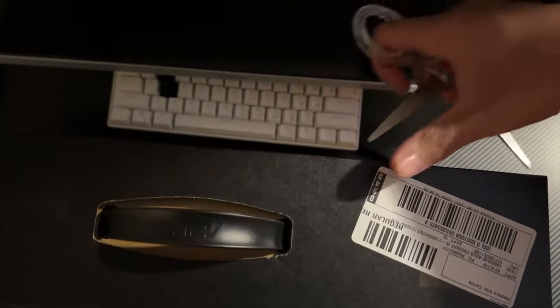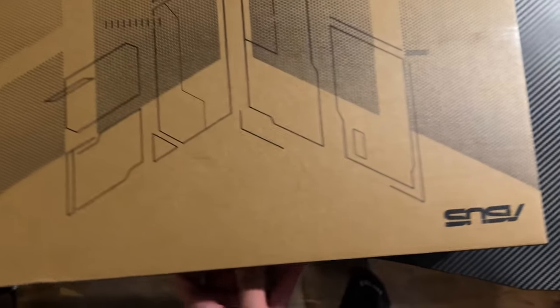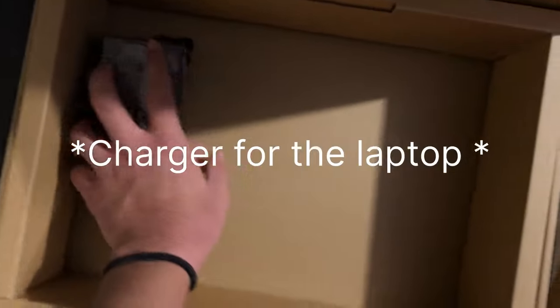So we're just gonna cut this open. Let me put this down — boom, now that we have it open, let's see the laptop inside. There's not much space because I have the monitor, but you know, it's the laptop right here. We're gonna put that aside for a second. So just the warranty information — we don't need that. But right here, if I lift this up — boom, we got the charger. I don't know how many watts but I'll put it in the description.